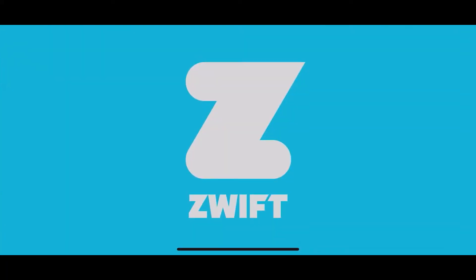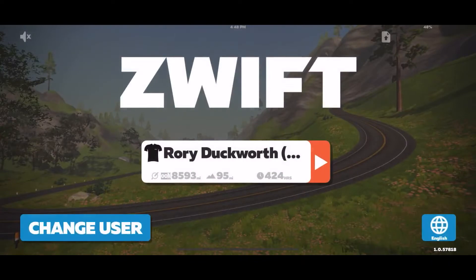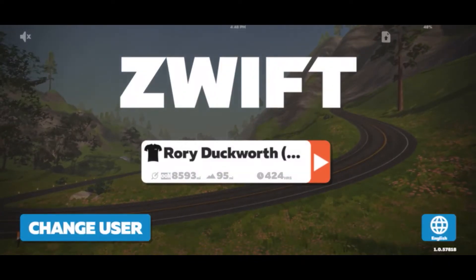Now that we've got the RUN Smart Treadmill Sensor set up, let's go into Zwift. I'll show you how to pair it here.